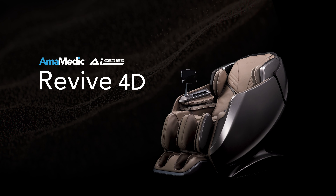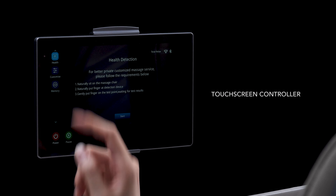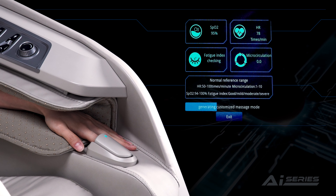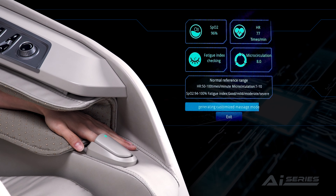Amamedic AI Series Revive 4D Touchscreen Controller. Using advanced sensors and AI technology, the Revive conducts an automatic body scan, tailoring a personalized massage program to alleviate specific stress points.